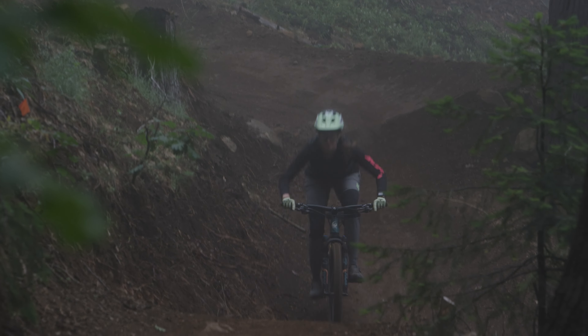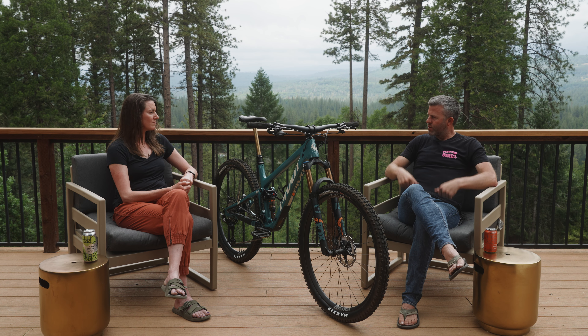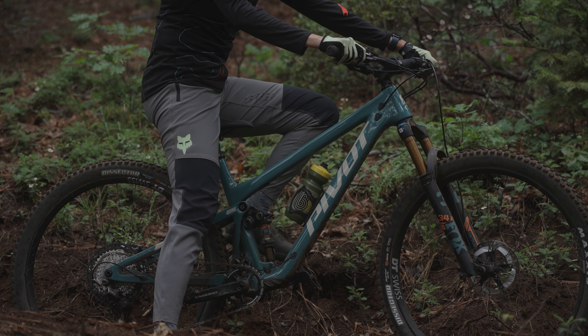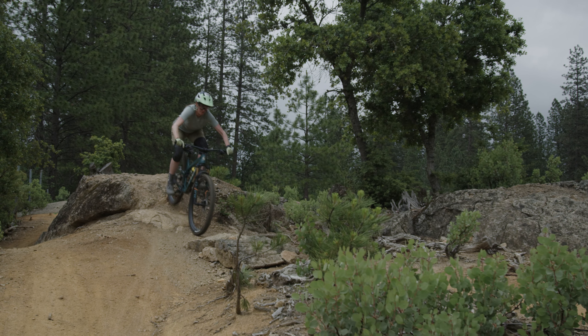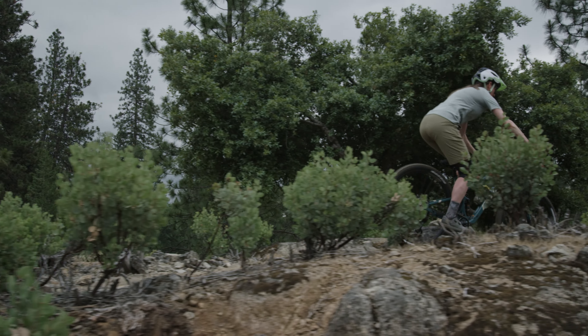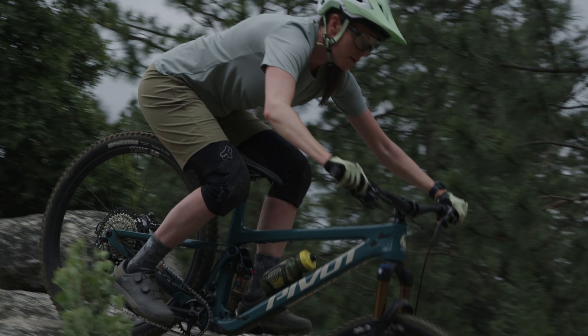Let's get into the fun part — descending. You gave this bike a 25. Yeah, this bike is a fun descender. Pivot in general makes a beautiful bike for bump compliance, whether climbing or descending bumps — it just soaks up big hits and small hits. The suspension design just makes for a really beautiful riding bike. It inspires confidence on super choppy terrain and just likes to go fast while feeling confident and smooth.